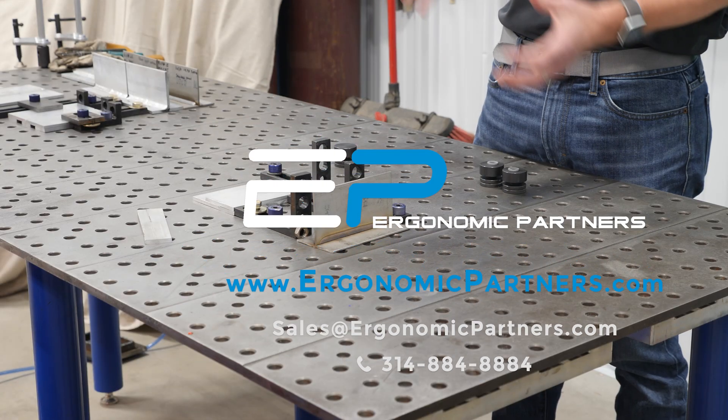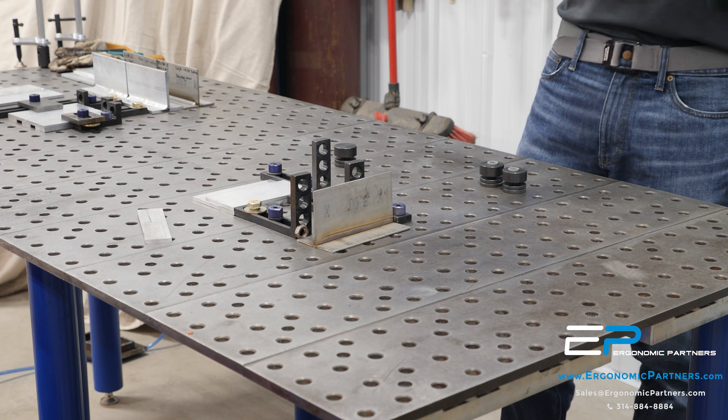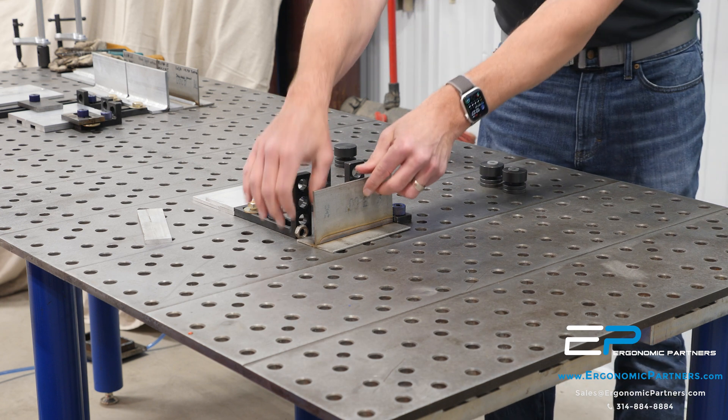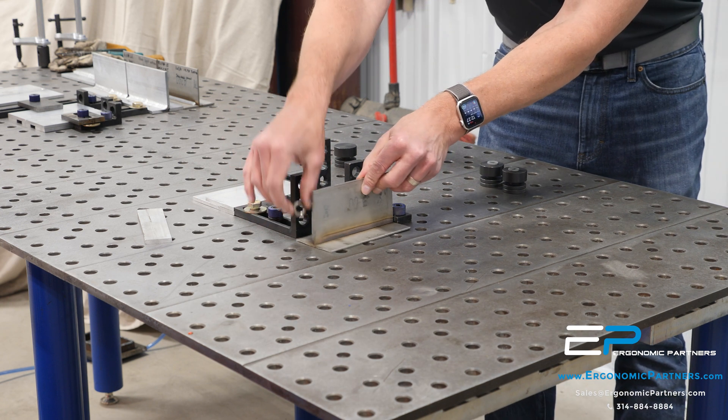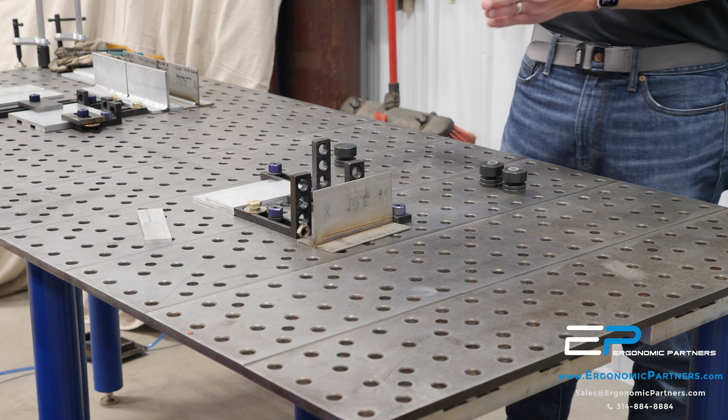We're going to show you what TouchSense is all about. We just showed the wire cutter cutting the wires — we get a consistent tip on this. What we've done here is we have a fixture, but I'm just putting a little nut in here to kind of offset that.